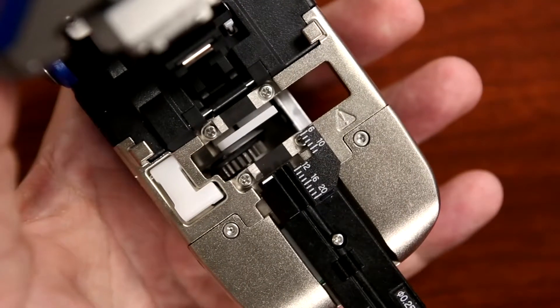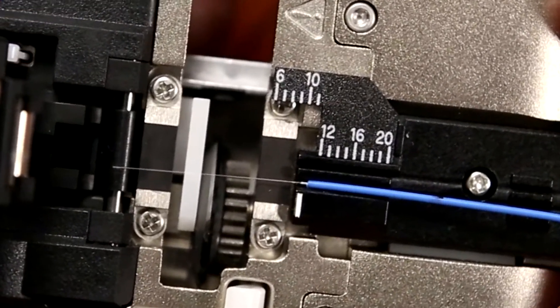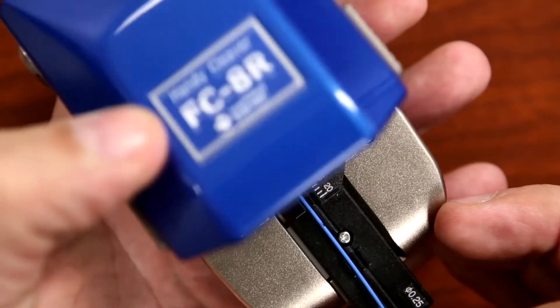Set the fiber onto the cleaver so that the coating's edge is between the 10 millimeter and the 11 millimeter marks. Now cleave the fiber.